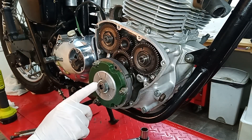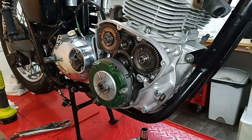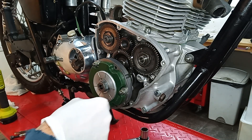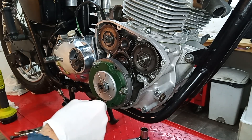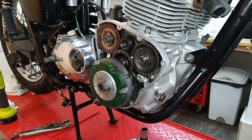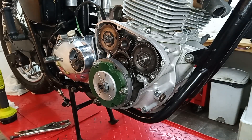There we go. The locking tab — I've got a good flat on it on that side, we've got Loctite on it, and we're good. One final check — yeah, we're good. Oh yeah, don't forget to take out the pinion — that would have been a bit of a disaster.